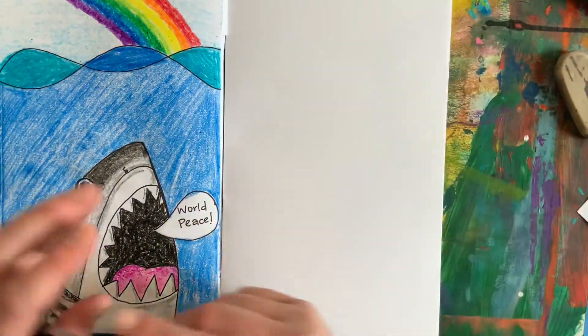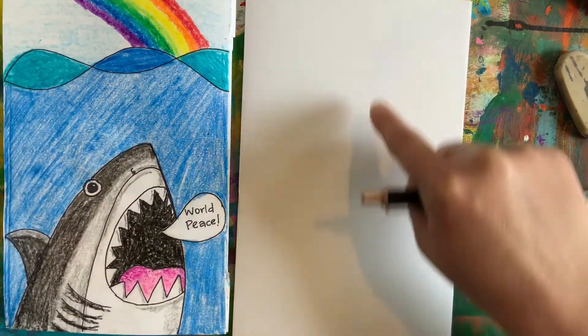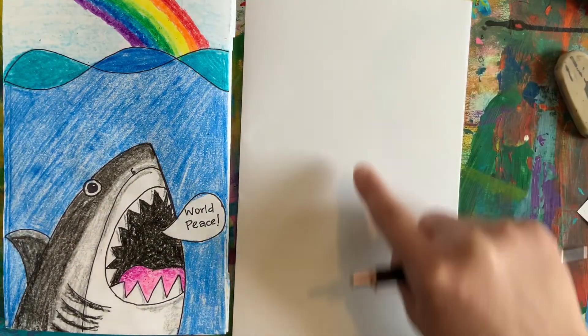You can use whatever size paper you have with you right now, as long as you can make your paper vertical — that is up and down.